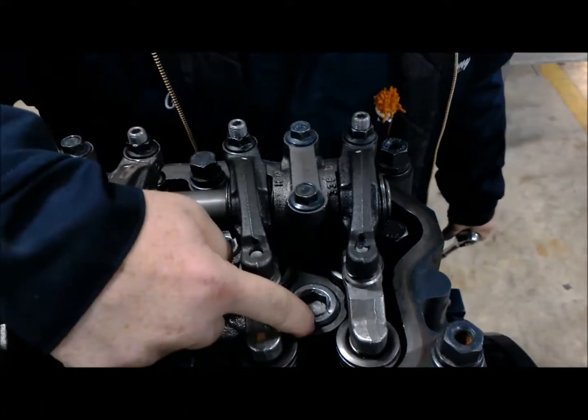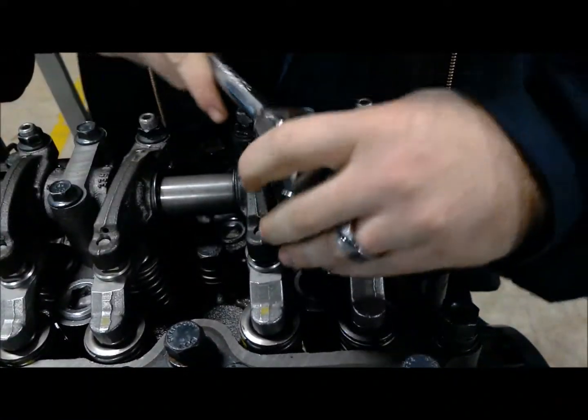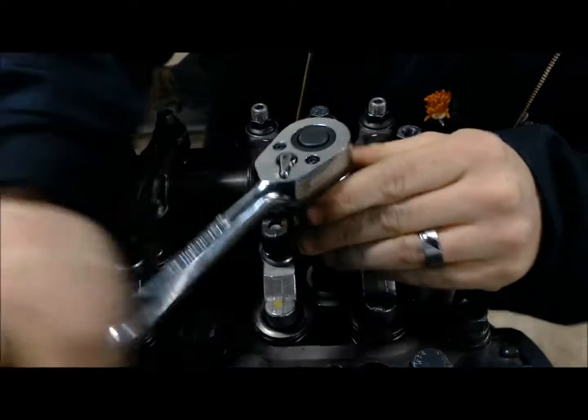You can see the stainless steel line, and that's going to run the fuel into our injector, which is actually hiding up underneath this cap. We do already have the valve cover removed.